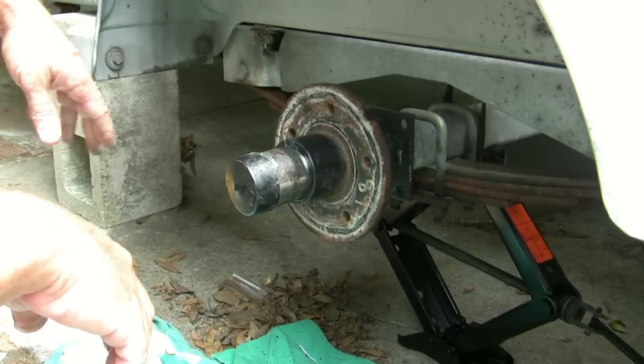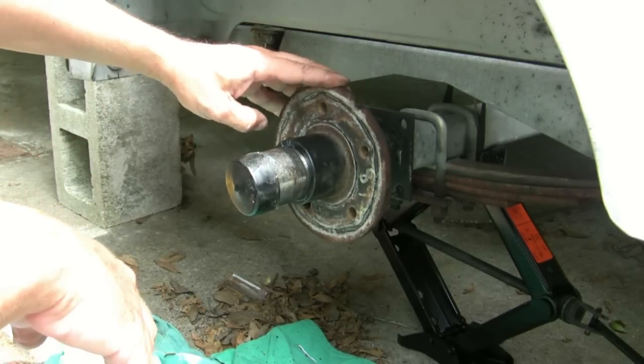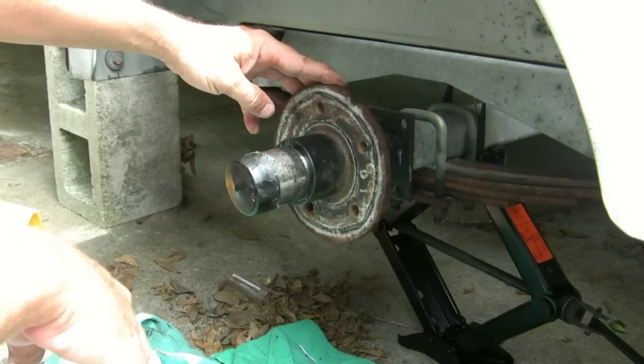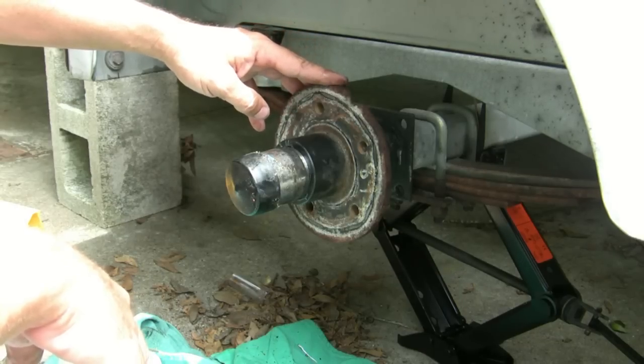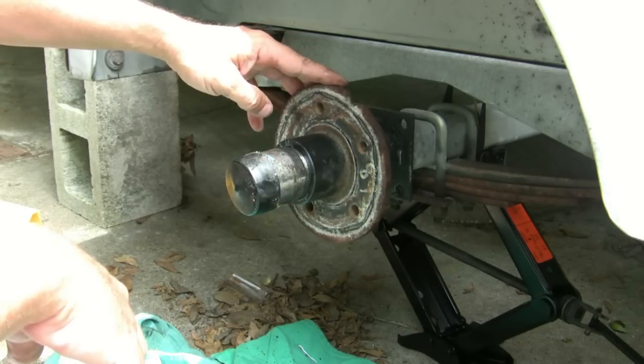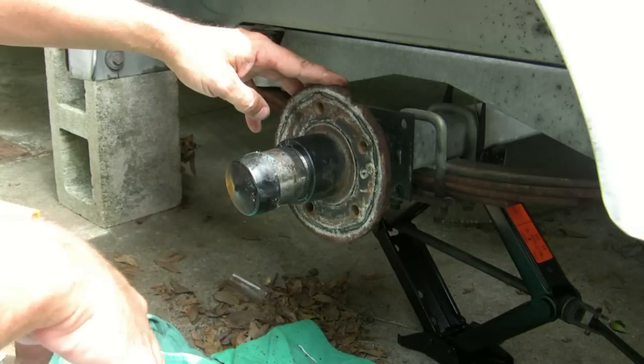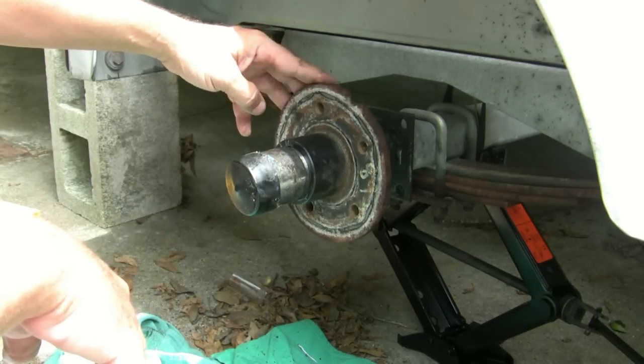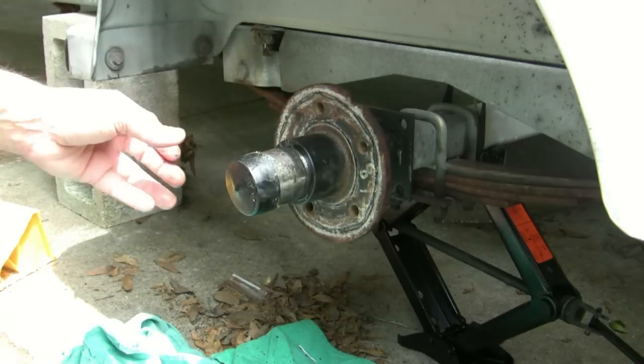I'm just going to go over real quick taking off the hub off my trailer — my boat trailer — just to make sure the bearings look good for a long journey down to the Keys. I've already taken the tire off using the jack from my truck, jacked it up, and I'm going to start disassembling the hub.